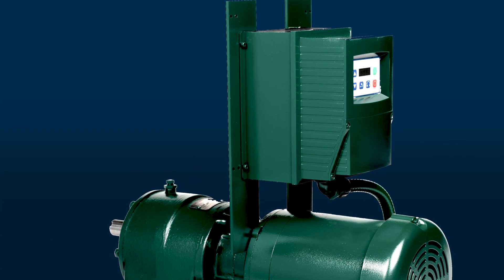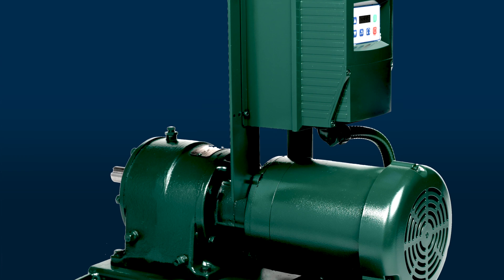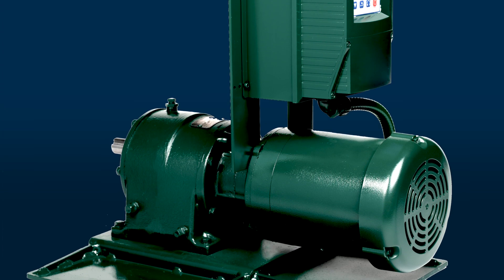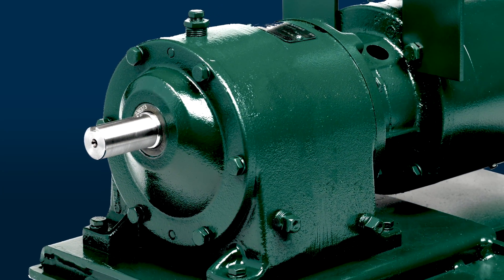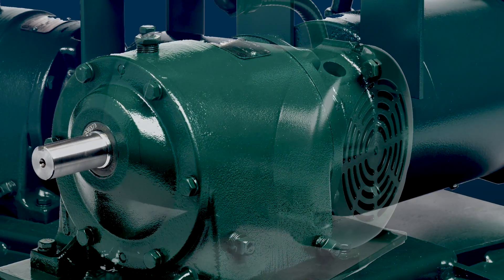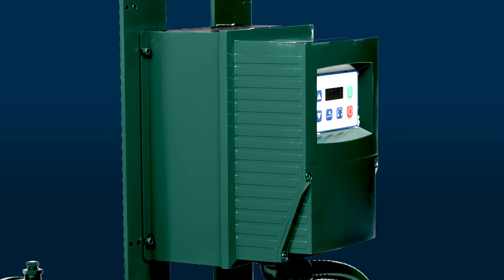The InnovaDrive is a ratings-matched, pre-engineered, assembled and ready-to-install variable speed drive package that combines the rugged and reliable Master APG gear reducer with an inverter-capable TEFC motor, NEMA 4X variable frequency drive and mounting adapter.